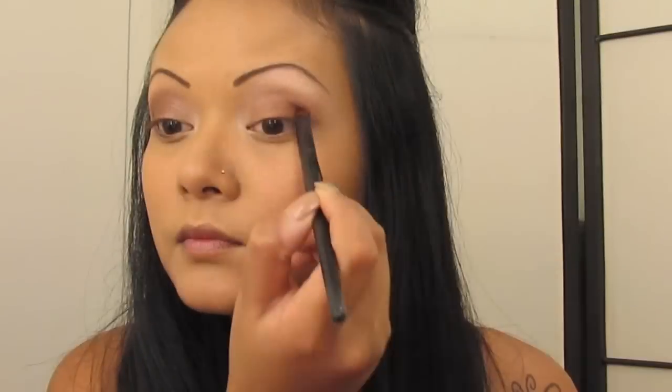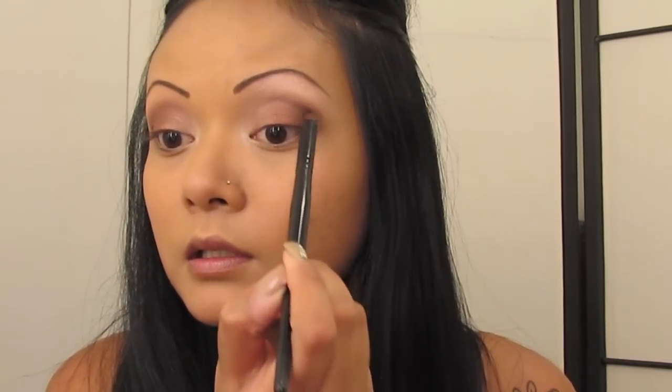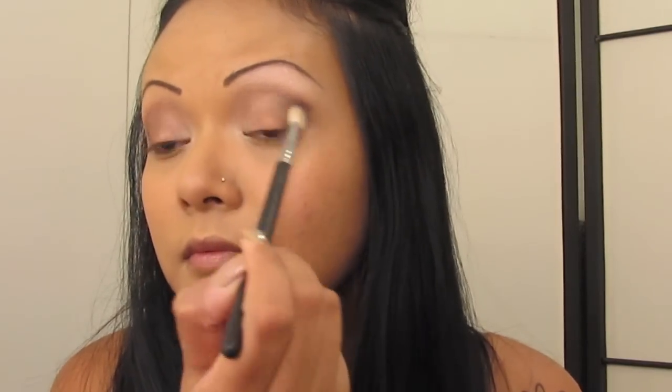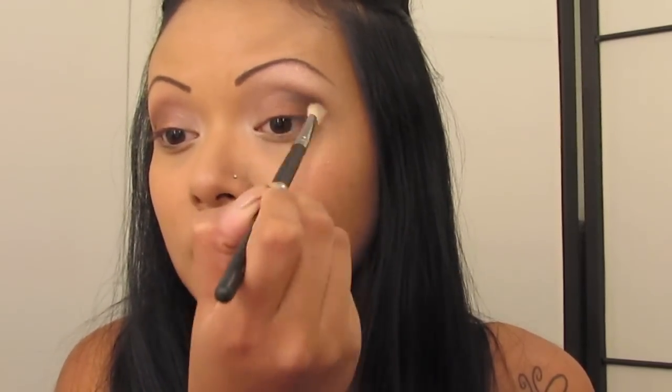Now with a dome pencil-looking type of brush, you're going to grab the color black. You're going to just dab this on the outer corner of your eyelids, then grabbing a blending brush and blending it out, kind of creating a line going straight up towards your eyebrows — not blending it towards the shape of your eyelids. Then grab that dome brush again, darkening the color, repeating this if necessary to get that dark color you want.